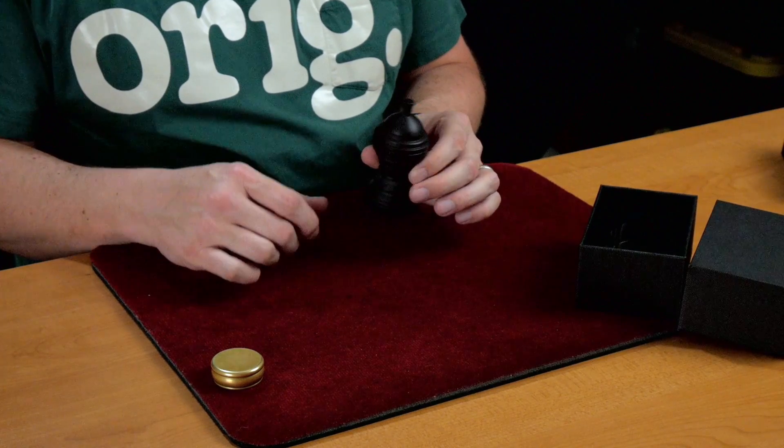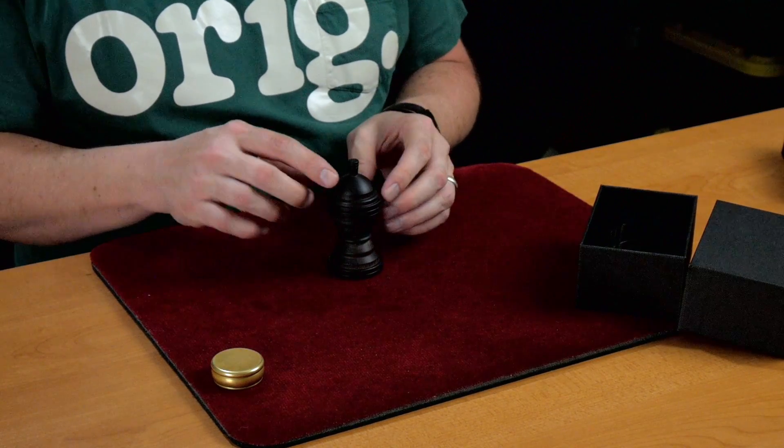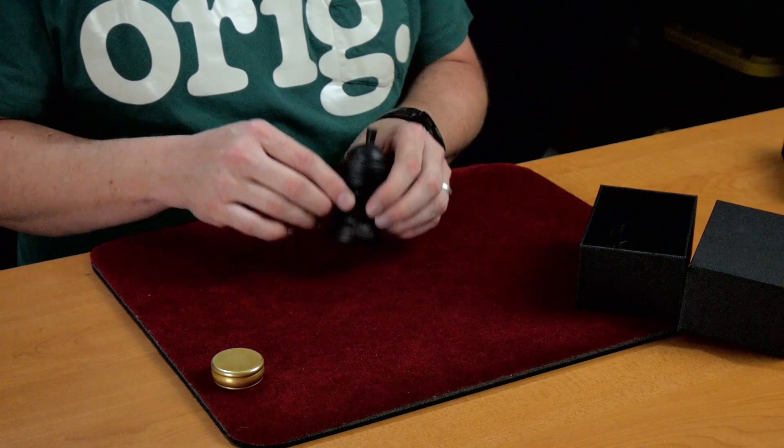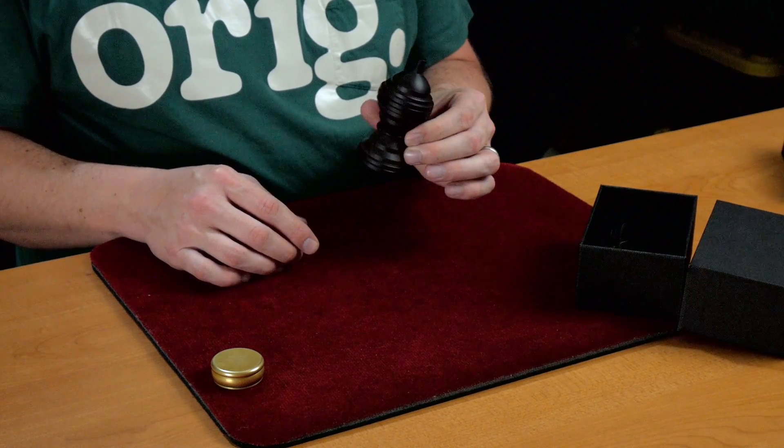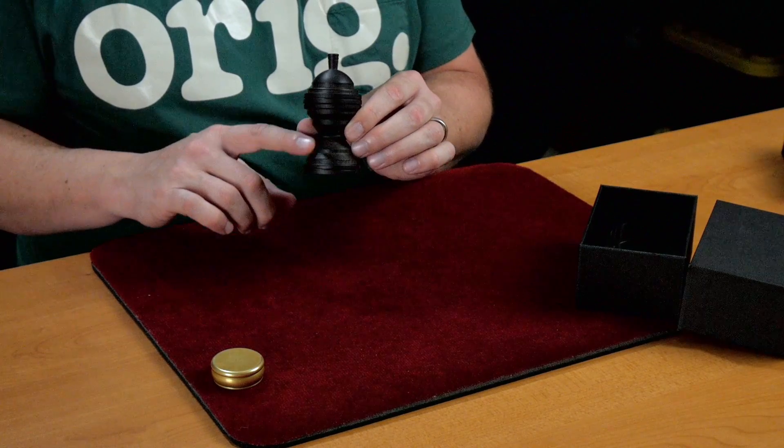Released by TCC earlier on, which was another wooden ball and vase gimmick. But that had a more ornate profile to it, which might be your taste. But I kind of prefer this more simple design.